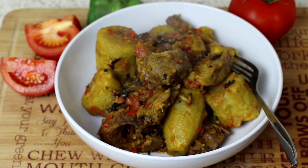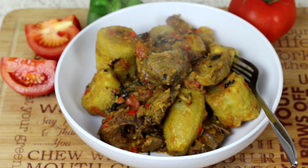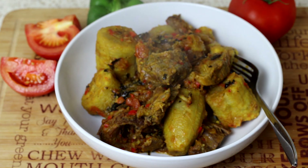Here you go guys, here is my plantain and turkey porridge, served ready to be consumed. Tastes yummy, very easy to make — easy peasy, as easy as blinking your eyes.